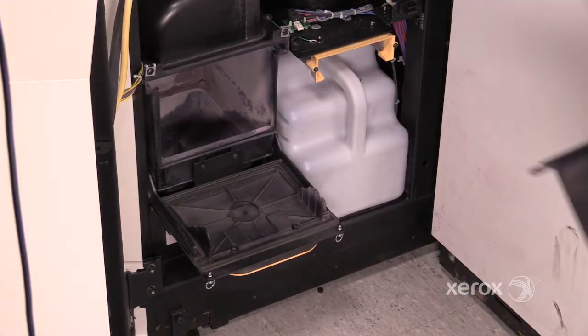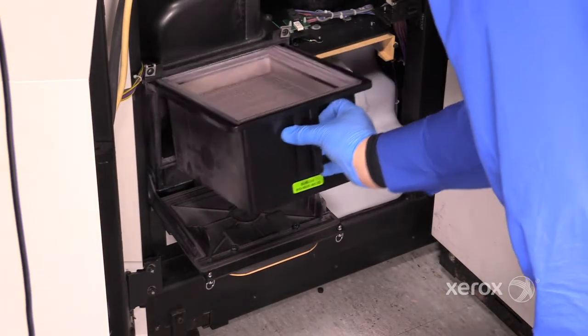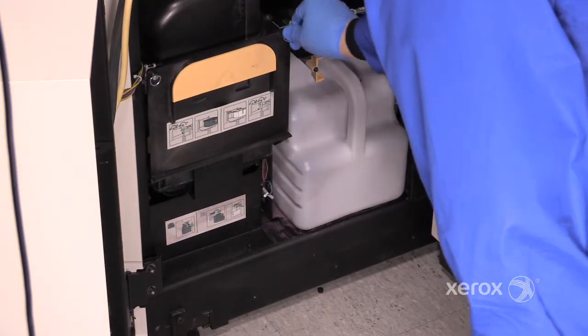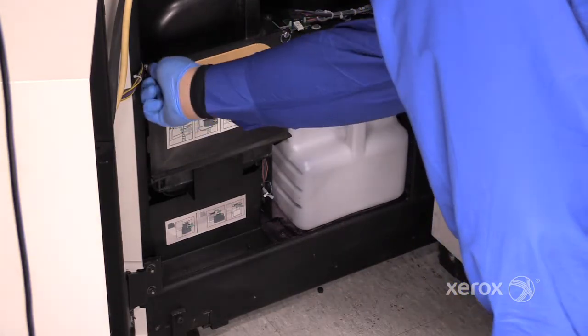To replace, simply slide a new filter into position, close the lid, making sure that the thumb screws are fully engaged.